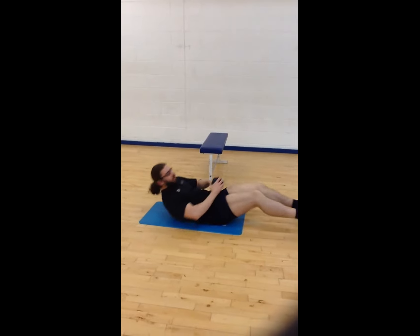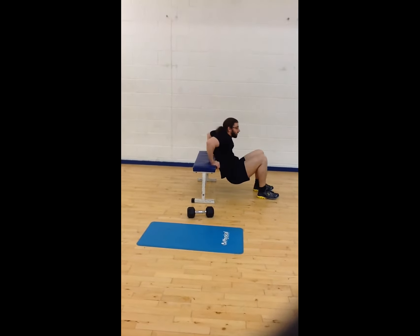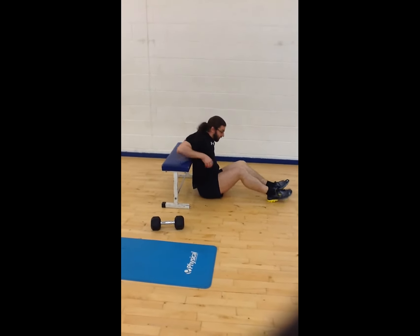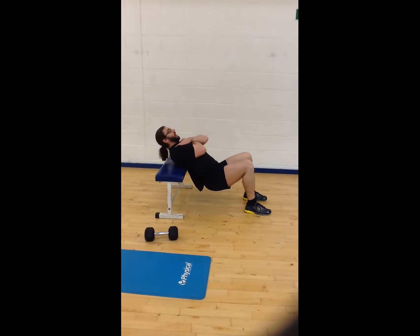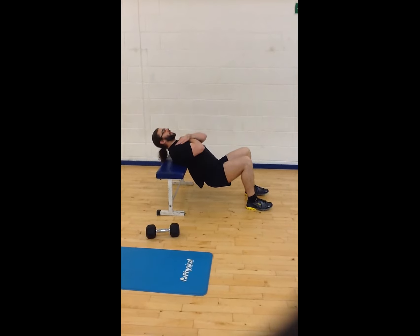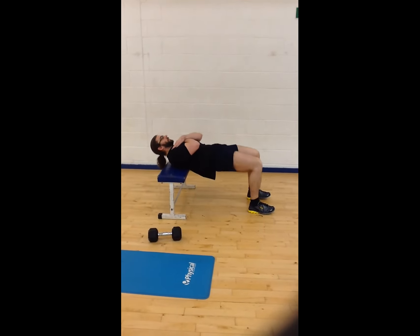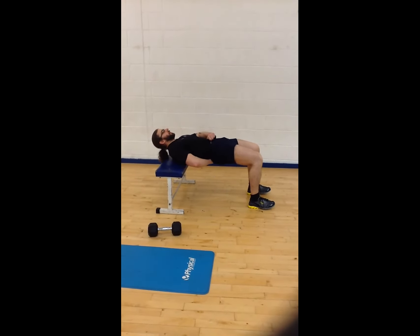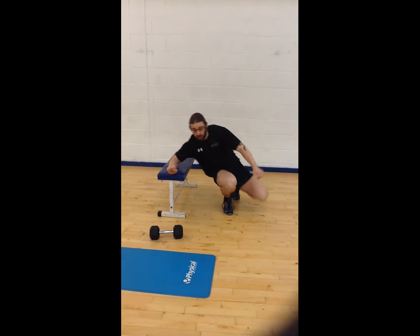If you want to increase the range of motion, you can use a bench. The height of the bench, when you sit on the floor, should be at the bottom of your shoulder blades. Head in a neutral position, drive all the way through your heels, and push the hips forward. Notice I'm not just flexing — I'm rolling my whole body forward. You can also add a dumbbell on the bench with the same progression applied.